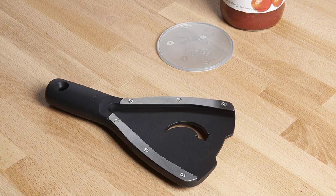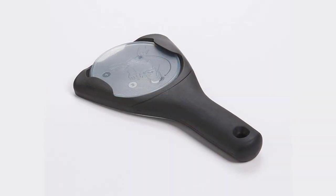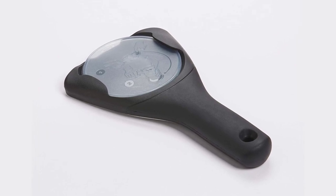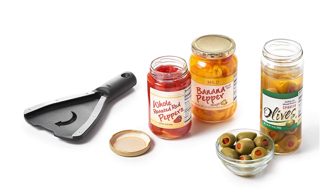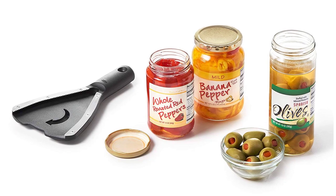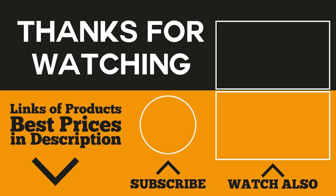To use it, simply place the non-slip base pad under the jar, slide the jar opener over the lid, and twist counterclockwise to loosen. When done, the included non-slip base pad fits easily into the jar opener for compact storage. In terms of cleaning, it is dishwasher safe and the base pad can be hand washed. With the OXO jar opener, you need not run jars under hot water, bang them on the counter, strike them with a knife, or ask someone else for help anymore.